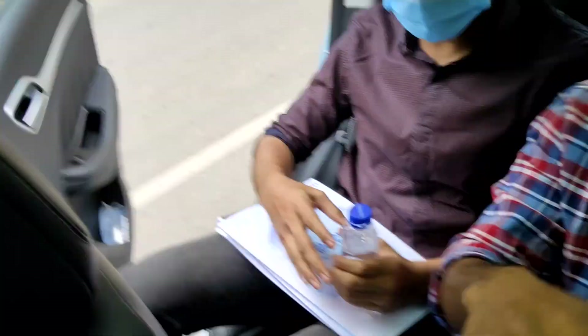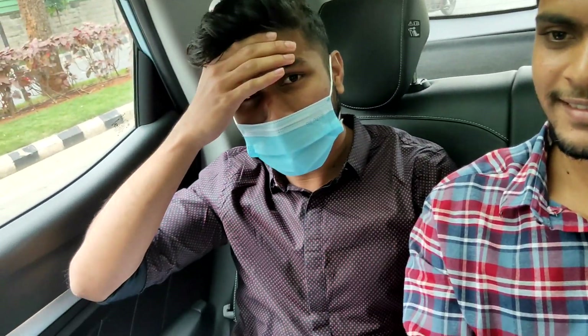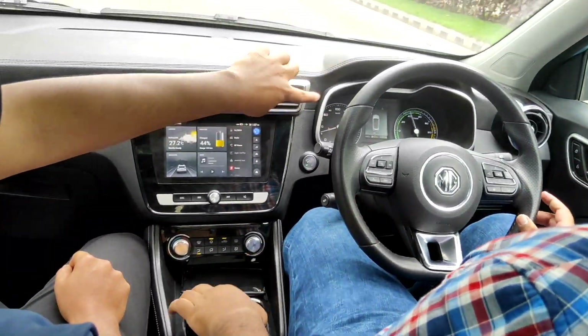How was your experience, bro? It was beautiful. I just checked the acceleration of the car — it was amazing, man. It can do 0-100 in around 8.5 seconds, I guess. So it was really amazing. Nice. It says check the circulation. Back, Normal, ECO.